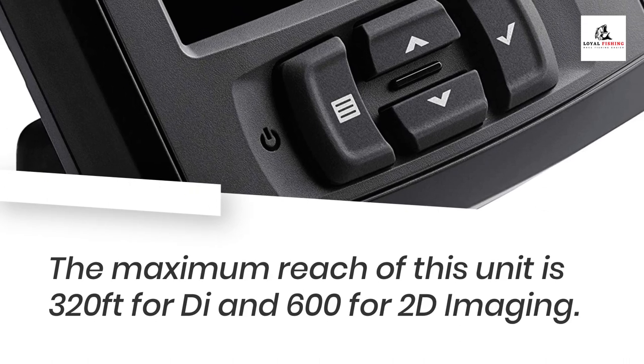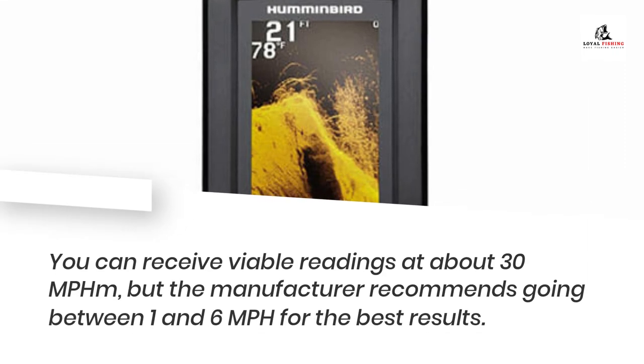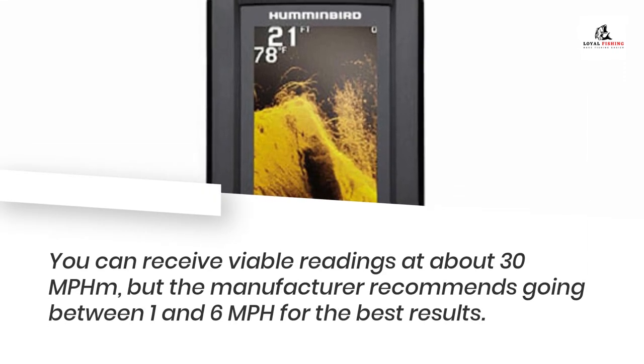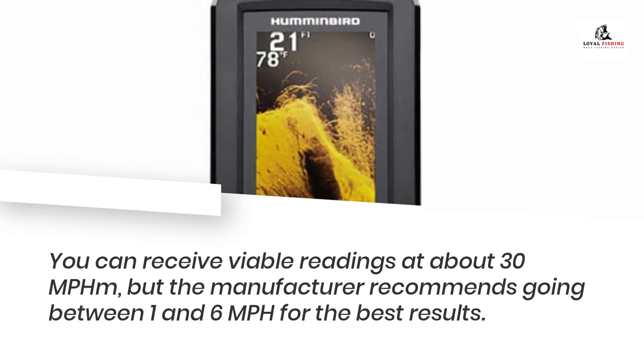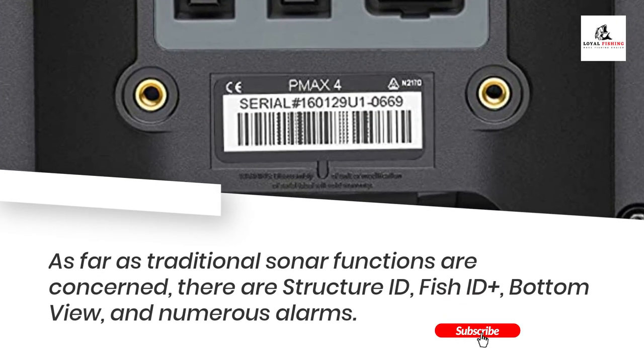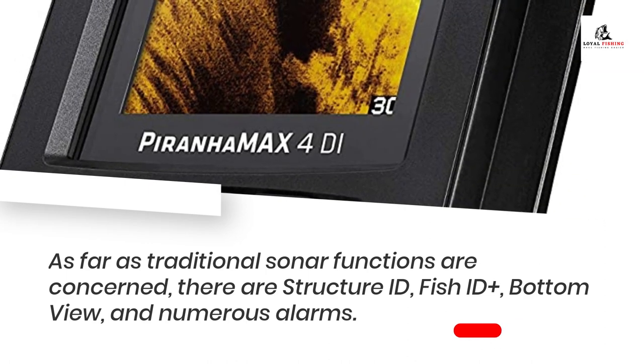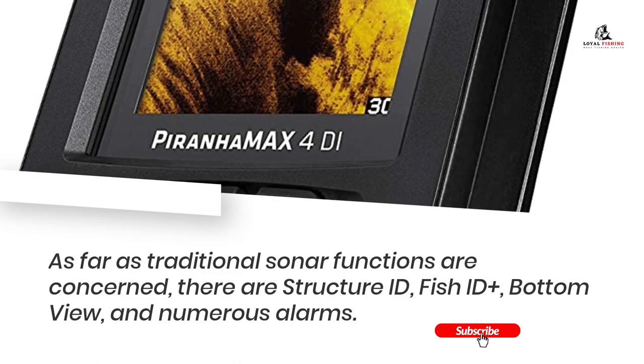The maximum reach of this unit is 320 feet for down imaging and 600 feet for 2D imaging. You can receive viable readings at about 30 mph, but the manufacturer recommends going between 1 and 6 mph for the best results. As far as traditional sonar functions are concerned, there are structure ID, Fish ID+, bottom view, and numerous alarms.